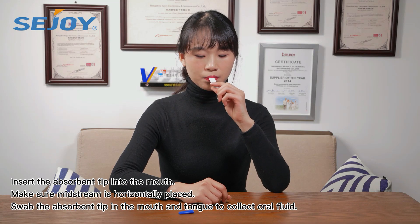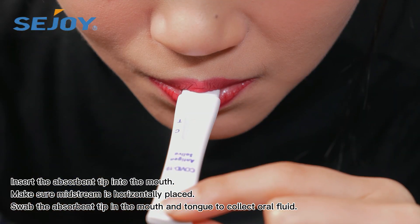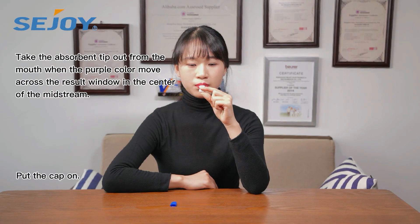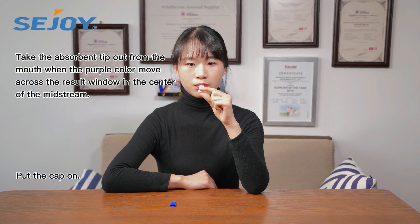Insert the absorbent tip into the mouth. Make sure the mistrin is horizontally placed. Take the absorbent tip out from the mouth when the purple column moves across the result window in the center of the mistrin.